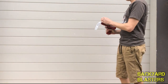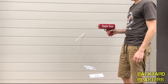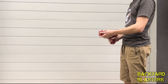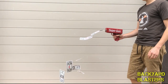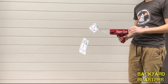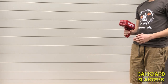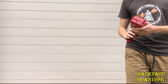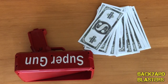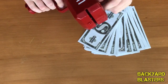Woo! We got money, guys! Shouldn't have done this in a windy spot. Woo! And we are out of ammo. So it's pretty fun to shoot — it's really cool shooting money.